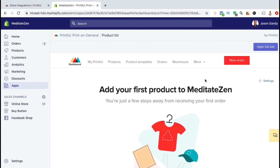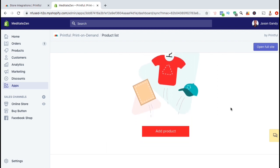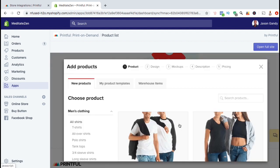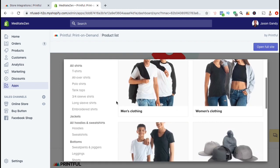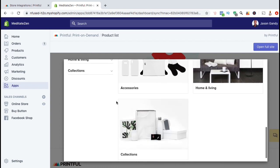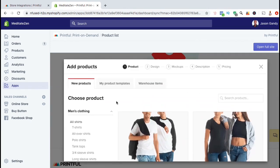Now that we've connected Printful with our Shopify store, let's go over the process to add our first product. I'm simply going to scroll down and click on the red add product button. This should open up a page right inside of your Shopify store where you can create new products, view your previously created products, and view your warehouse items. Under the new products tab, you can search through all the different products that are offered by Printful and start designing the ones that you want to add to your store. This is a great way to quickly build up your Shopify store to start offering dropship products.